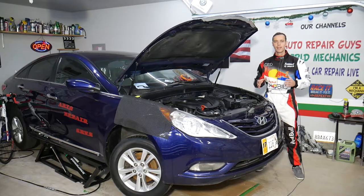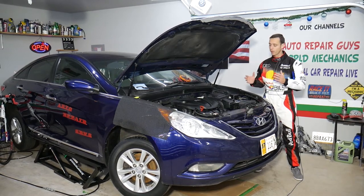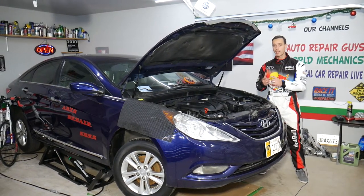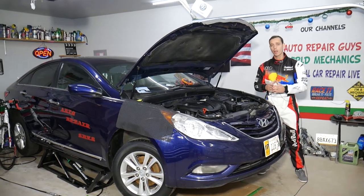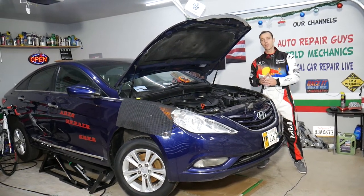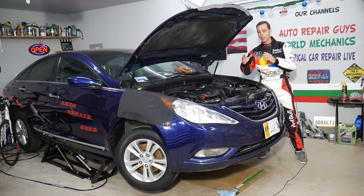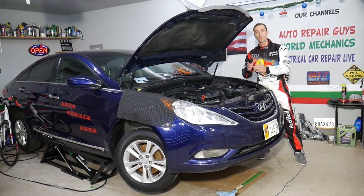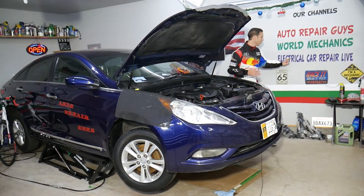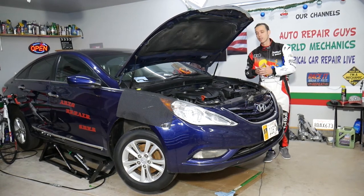This should work on Hyundai Sonata generations from 2010 all the way to 2015. If you need to buy any parts or tools, we'll share links in the description. Every single car we get in the garage, we try to make at least two to three hundred free repair videos. On this Hyundai Sonata specifically, we'll have more than 300 mechanical videos and more than 200 electrical diagnostic videos posted on our second channel, Electrical Car Repair Live.